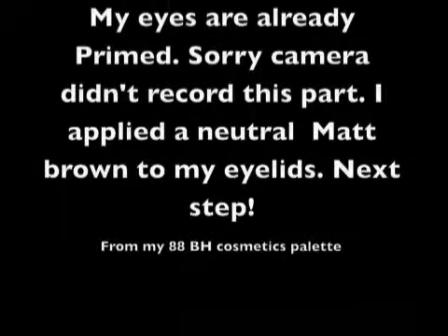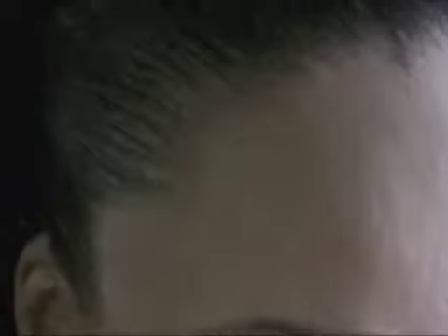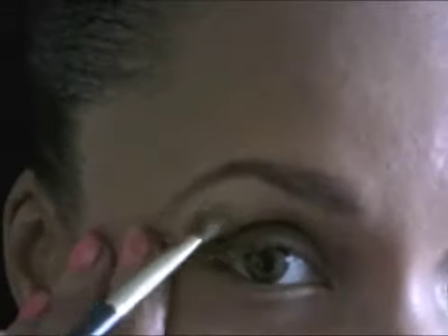Here I am with no makeup. My eyes are already primed and the brown is already on my lids — the camera didn't record that part. Here I am applying the yellow in the crease, all over on both lids. Just blend that well. The yellow is actually what's going to give us that effect that we need.